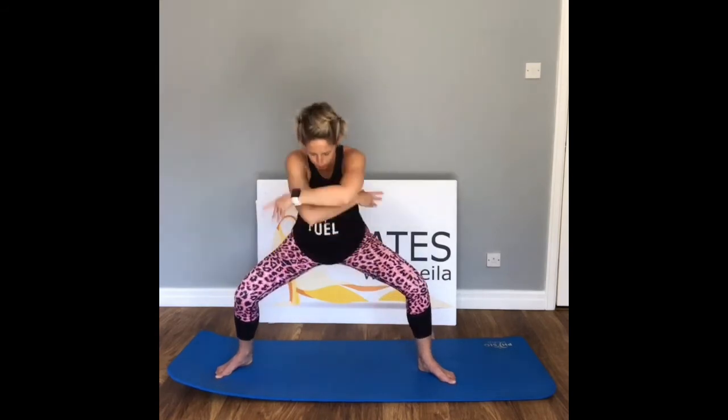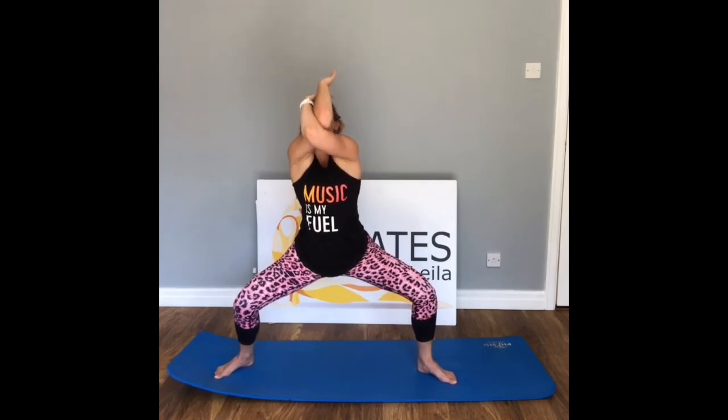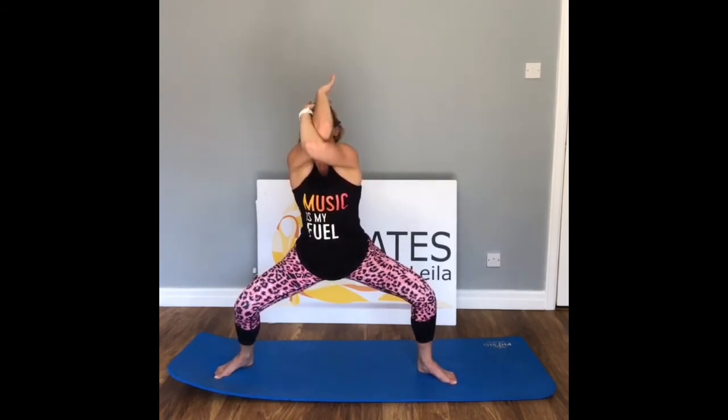Bring that right thumb underneath the left — hold here nice and strong, take a breath in, exhale — eagle pose, hold here. Inhale, relax, exhale. Draw down and release, press all the way back up, hold, take a breath in, exhale. Inhale, lift, exhale. This time the right arm comes underneath — hold, take a breath in, exhale. Inhale, lower, extend the arms back out to the side, press into the feet to come back up.